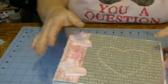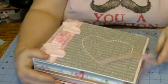It's a big album — you can see it's chunky and really big — and I just put some ribbon to hold it closed.